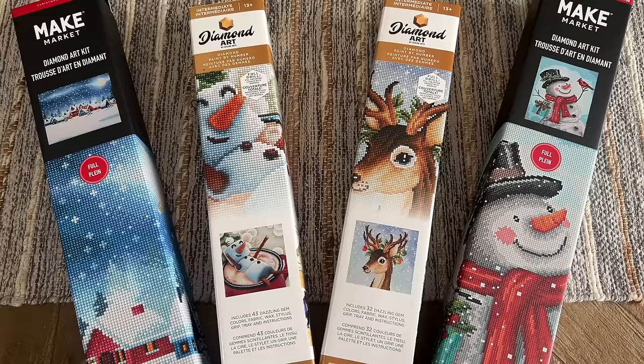Hello everyone, welcome back to my channel Diamonds and Washi. My name is Katie, and if you are new here, hello and welcome. Today I am here with an unboxing of some of my recent in-store finds of some diamond painting kits. I often hear people say that it's hard to find diamond painting kits in store, or that it's hard to find inexpensive legally licensed diamond painting kits where the artwork is not stolen from the artist.